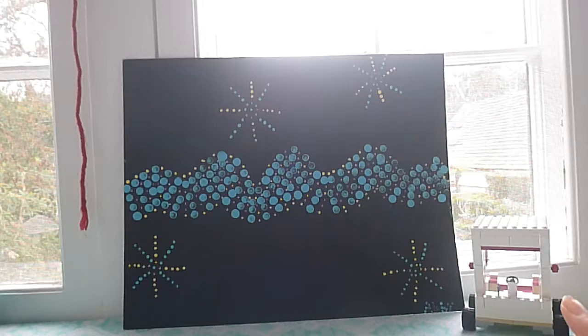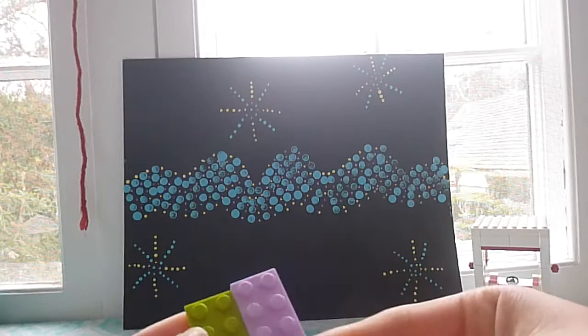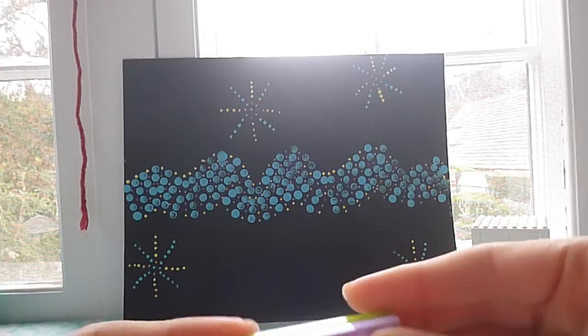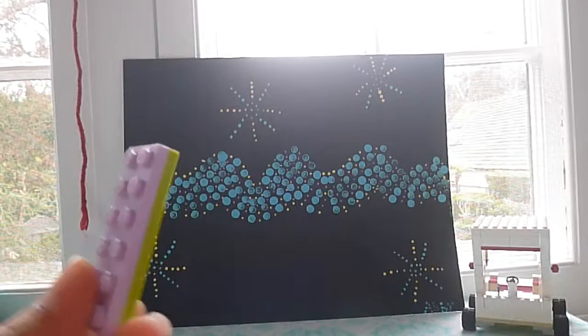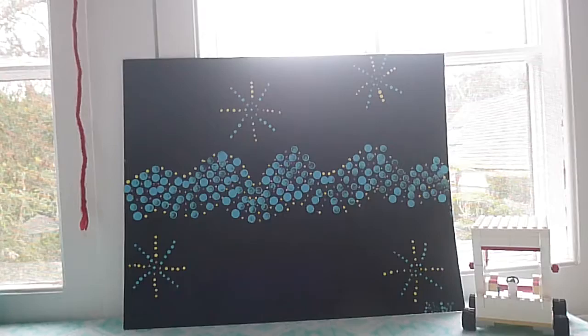First we need to attach the base. We're going to take two 6x2s and attach them together. This part doesn't really matter what color your bricks are — mine are purple, green, brown, and tan. I flip the brown and tan parts over so you can see the underside, and then I'm going to attach them in the middle with a 2x6 to make sure they're perfectly even.